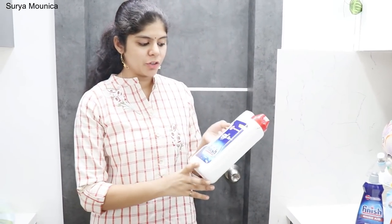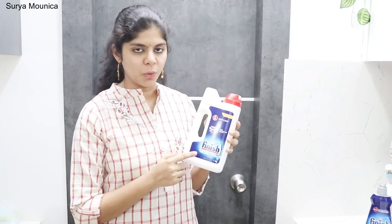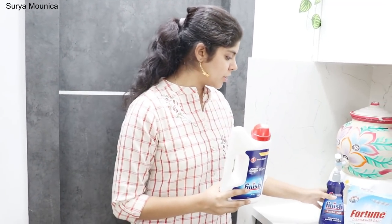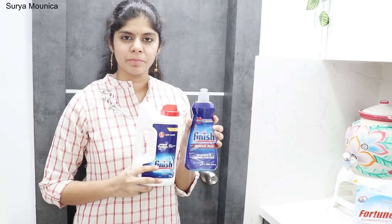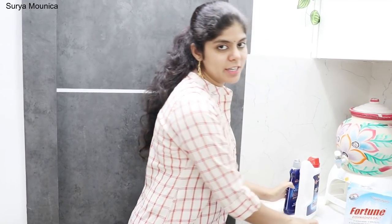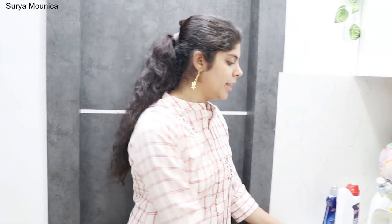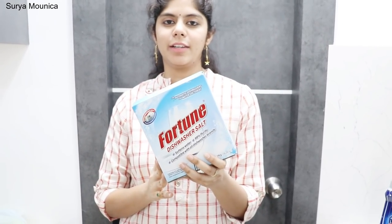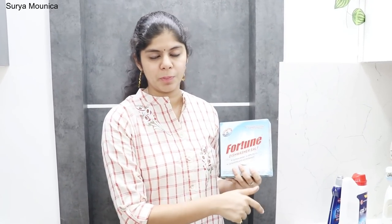A brand I also use — we have finished the Finish detergent powder. It is also available in tablets, but detergent powder is preferred. And for salt, we use Fortune dishwasher salt. If you look at the compartment, you can fill it with a 1kg packet, which lasts about 3 months.